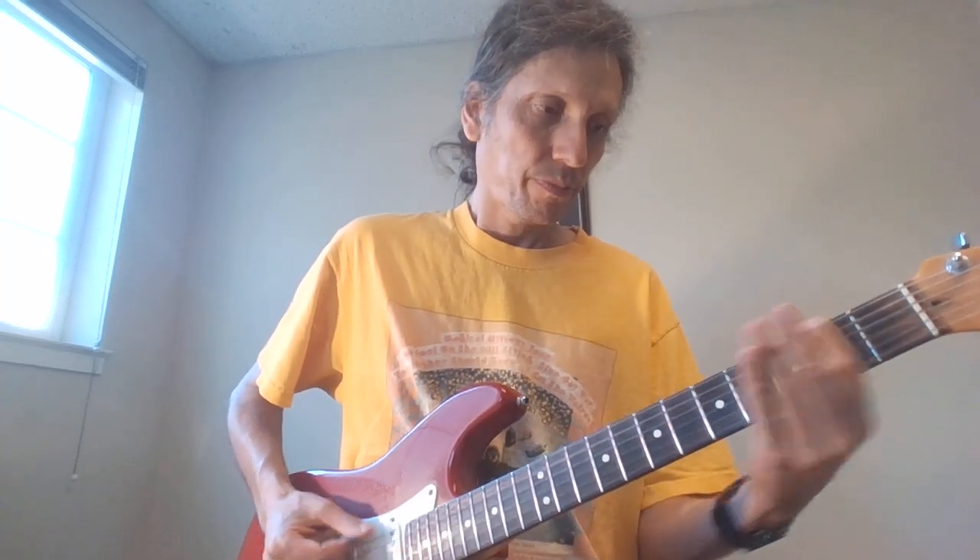And then I'm going to go the climb lick again. Then A, B, E. Climb lick again. A, B, E, climb lick again.